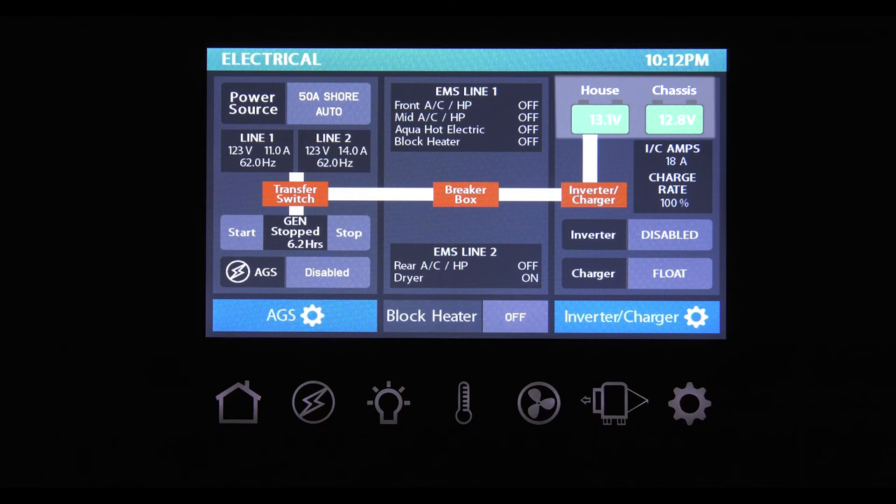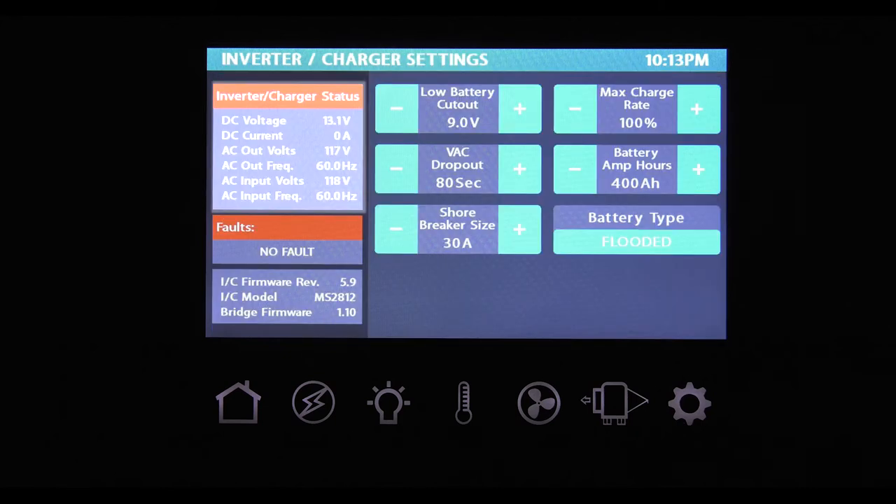The last panel on this screen displays your house and chassis battery voltage. Here is your inverter status and charging information — you can enable or disable the inverter. Options for the charger are float, bulk, and absorption. The inverter charger icon with the gear brings up your settings and status. This section allows you to monitor the DC and AC power being used. If there was a fault with your inverter, it would show up here. This box is essentially your inverter's ID, showing you the model number and firmware version. Low battery cutout protects your batteries by turning off the inverter — you can adjust the DC voltage with the plus and minus buttons.